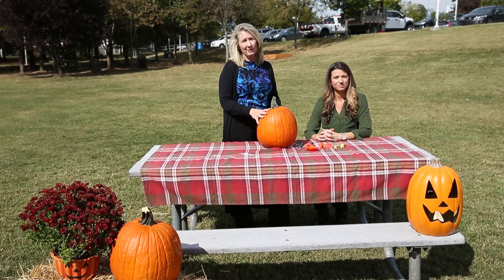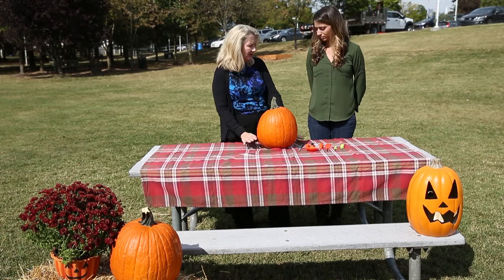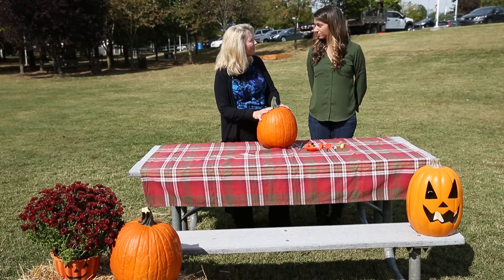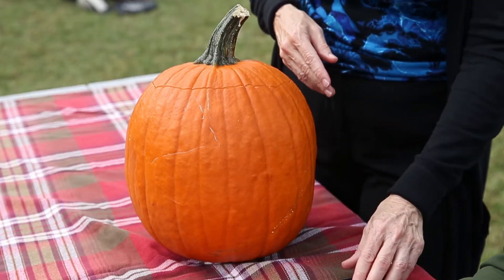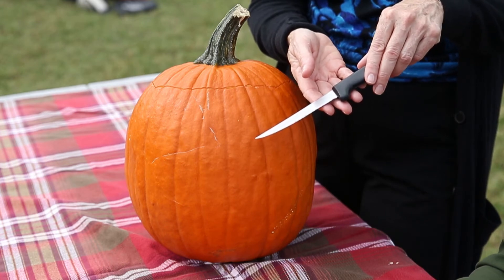To start with, you want to make sure that the pumpkin itself is dry, your hands are dry, and that the surface you're working on is firm and sturdy. When cutting with a knife, you want to make sure that the knife is short. A longer and sharper knife is not necessarily better.